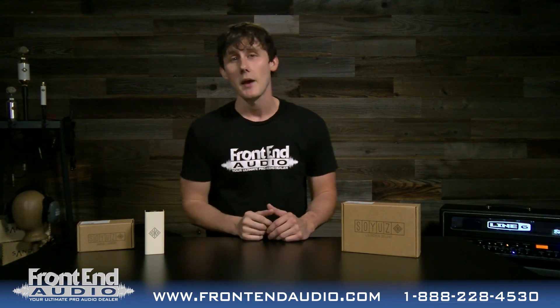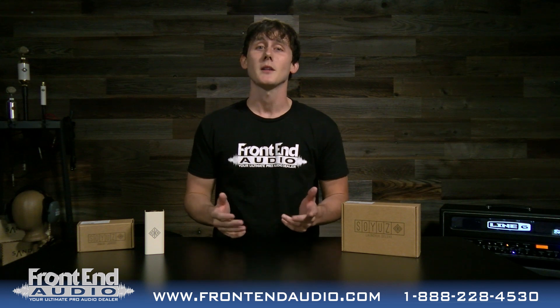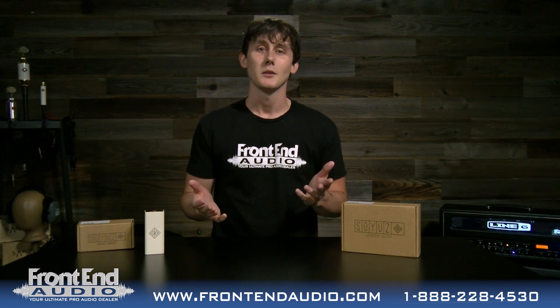One difference being that the original launcher could not pass phantom power, but this one can. Today we're going to take it out of the box to show it off a little bit, tell you about what it comes with. So let's get right to it.